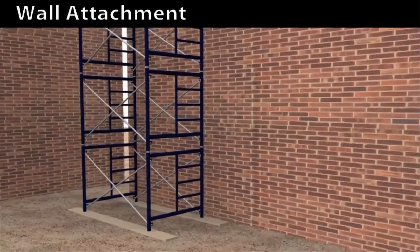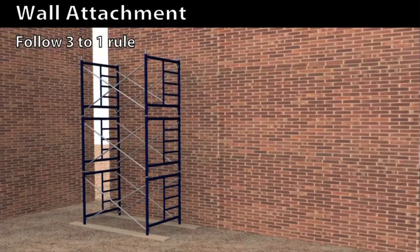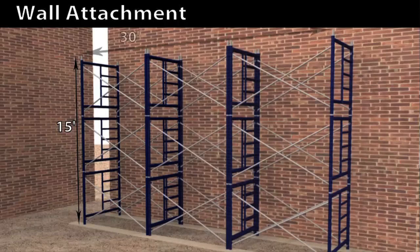Note that you must tie the wall attachments and still follow the three-to-one rule. For scaffolding that is five by ten feet, you tie them at every 15 feet in height and at every 30 feet in length. If a height of 60 feet is reached, don't forget that you're going to need an engineer's approval.